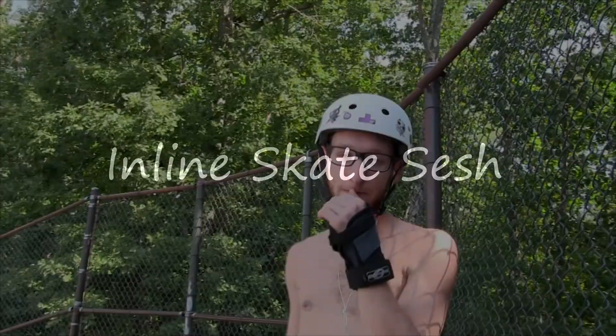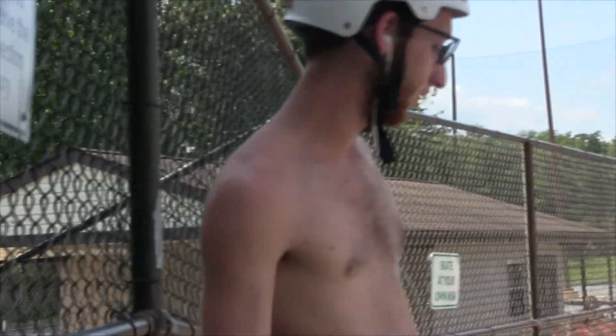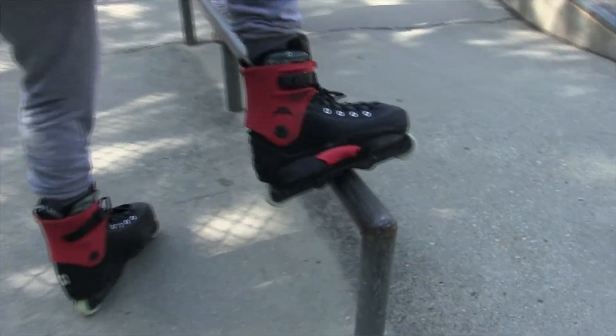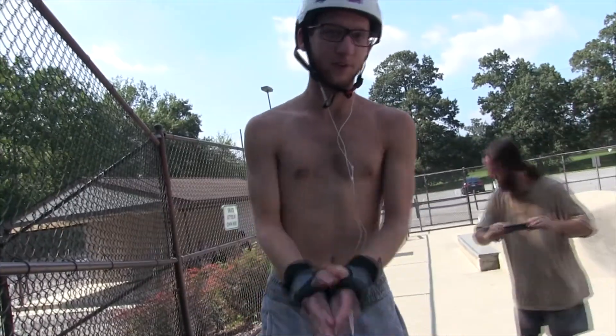We've been coming to the skate park for like a week straight, every day, and we've been learning quick. I wanted to take a video of the whole progression. I thought it would take longer to learn some of the grinds, but we're learning pretty quick. So every time we come we're just going to start filming and try to get new tricks. We got a new trick today — the frontside grind. We just learned it today; when you grind on a rail you've got to grind on that middle part on both of them.